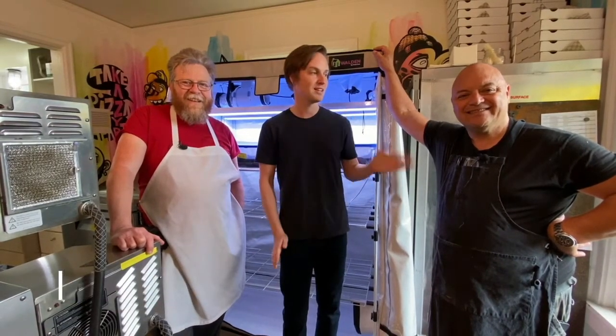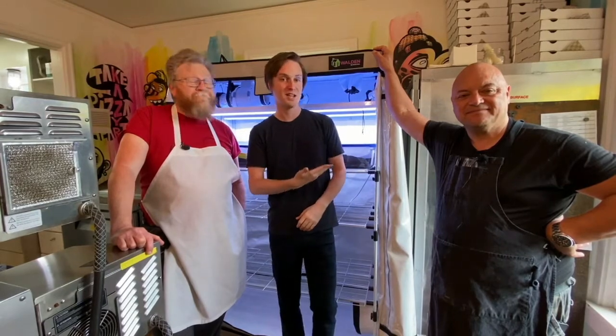Hi everyone, my name is Taylor. I'm the owner of Active Grow and I'm here today with Lee Kindle of Modo Pizza as well as Brian of Modo Pizza. We're excited today to talk about grow tents, mushrooms, lighting, and ventilation.